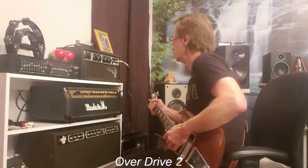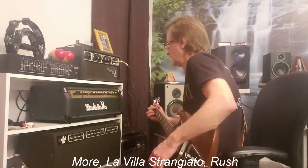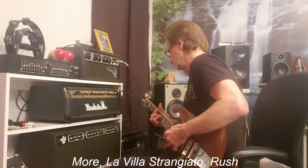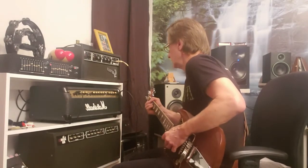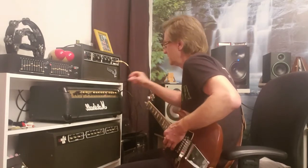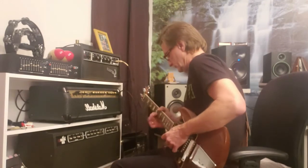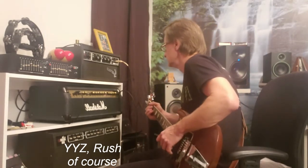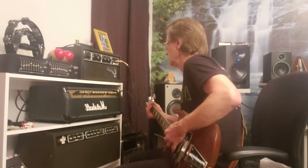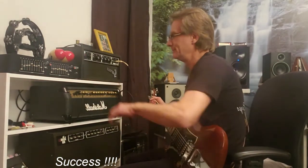Let's try that evil overdrive one. Sounding good — sounding very good. I think it's working. We did it! It's fixed up and sounding great. Thanks, tune in next time.